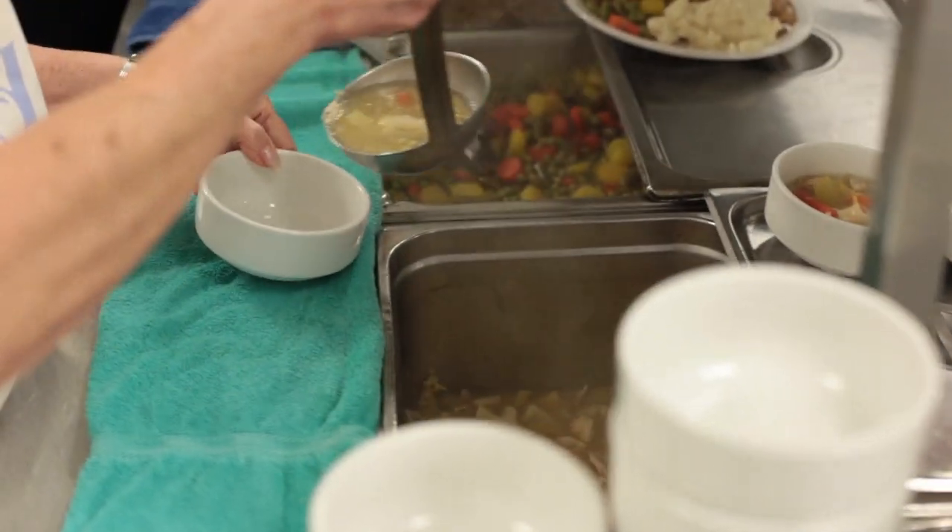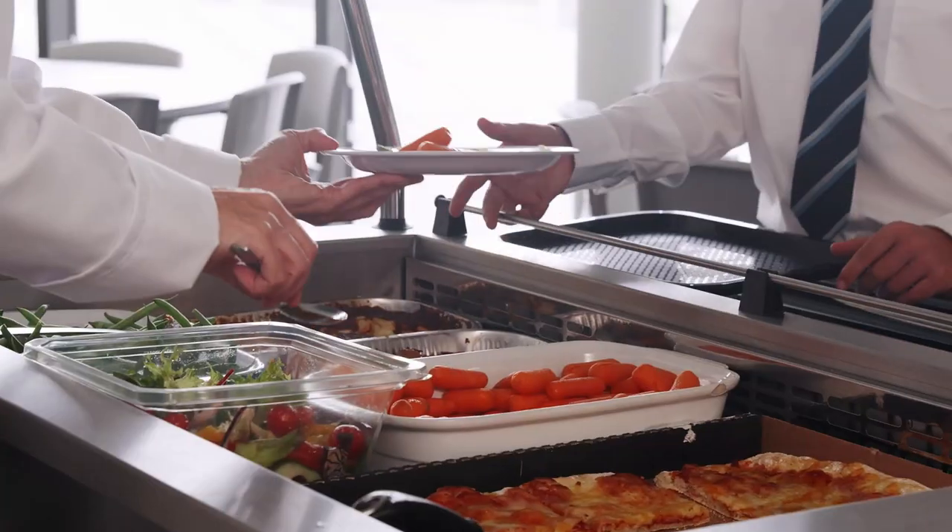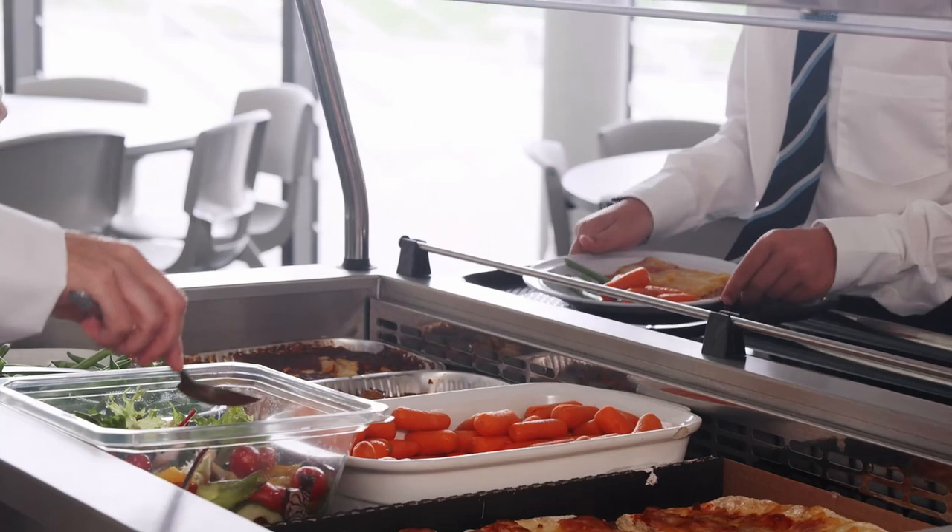Something many schools have done is a food take-back program in the cafeteria. If someone gets a fruit cup and doesn't open it, they can donate it to a box where someone who didn't get one or wants extra food — maybe they don't have food at home — can take it. It's a great way to prevent food waste and help people who need it. If you're hesitant about starting any programs, especially if you're in elementary or middle school, get with a teacher you trust to help — always ask for help if you need it.